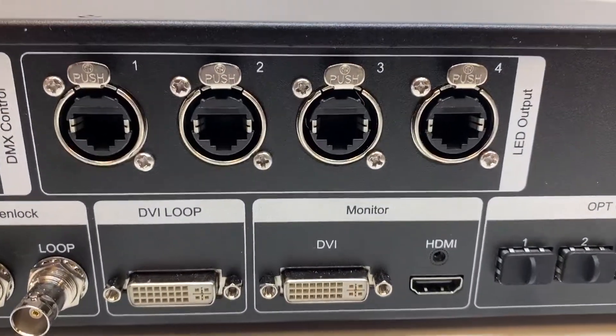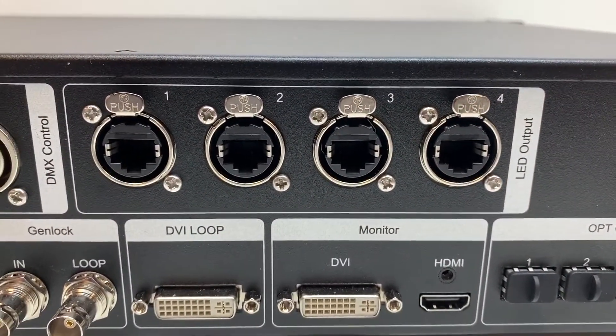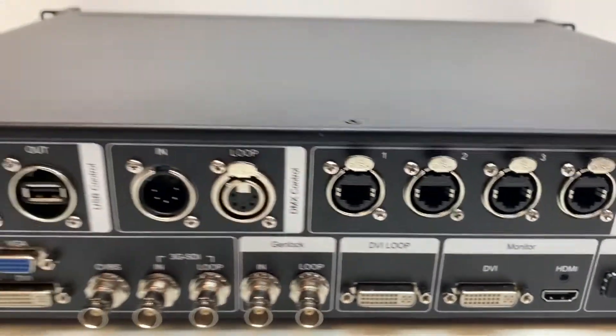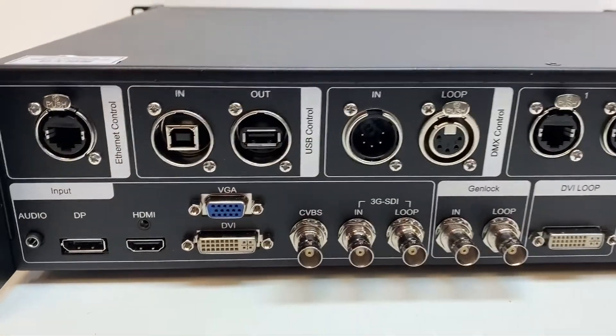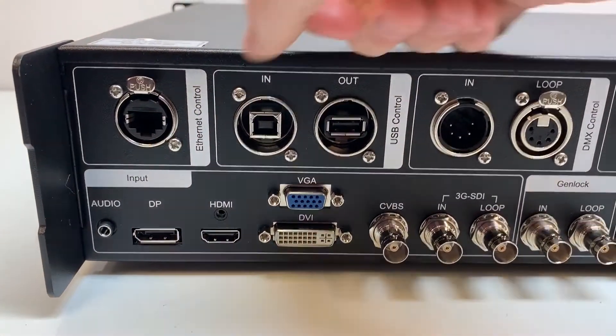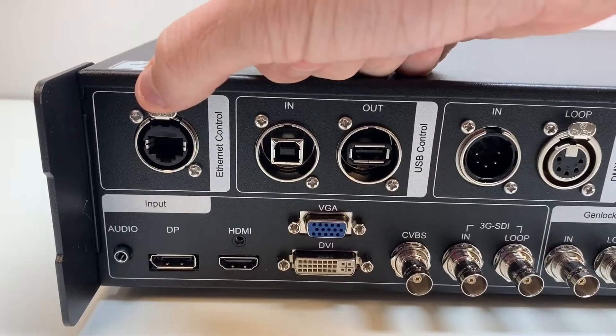Looking at the back, the first thing you'll notice is that all these ports have the ability to accept the Pro shell — namely these EtherCon ports here, versus regular Ethernet connections on the VX series Novastar processors. It's just a much stronger connection, which is maybe why they call it a Pro.